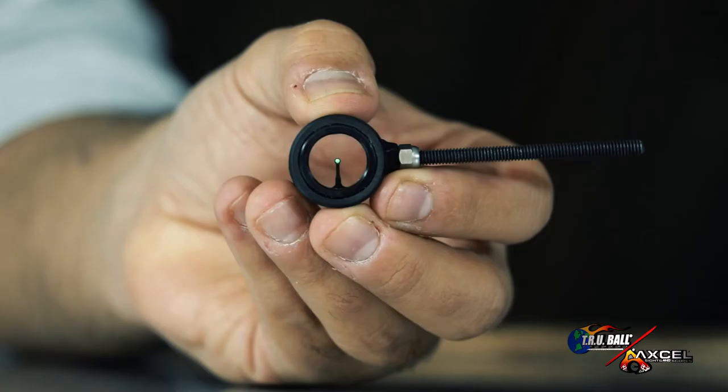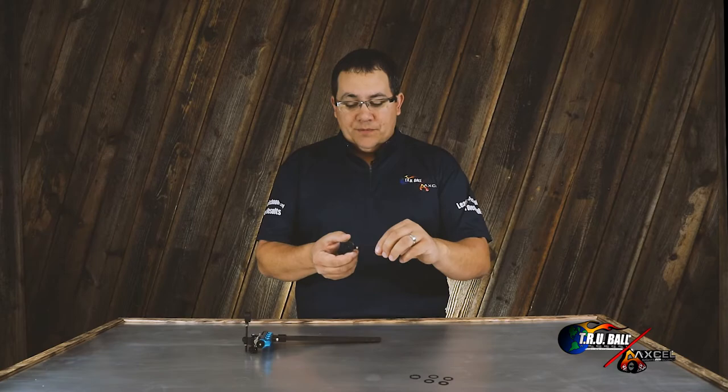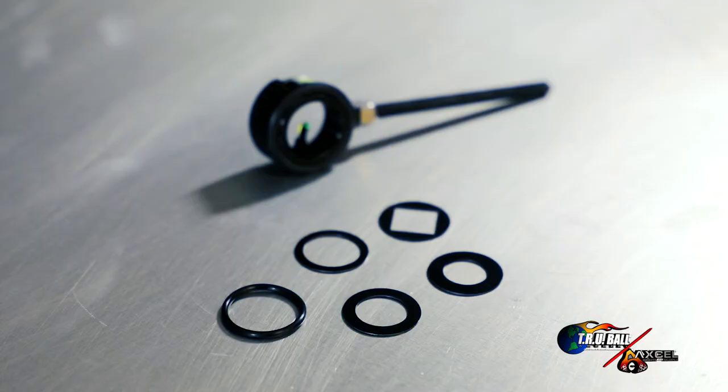This particular sight is the only one that we make that has to be ordered right or left-handed. This is because the pin is actually machined into the housing, and if you were to turn it upside down for a right or left-handed person, depending on how you get it, it could be upside down. So be sure to order the sight per your right or left-handed dominance.